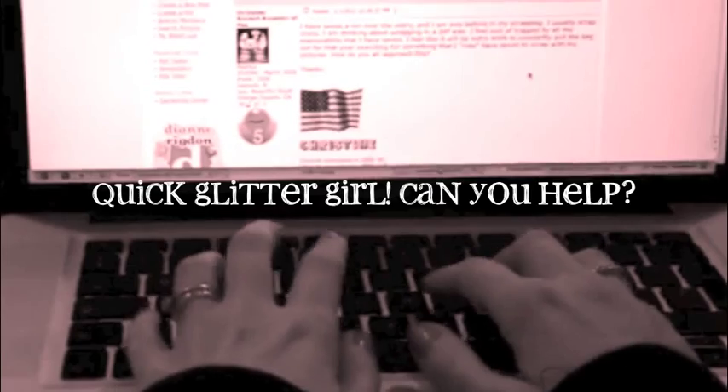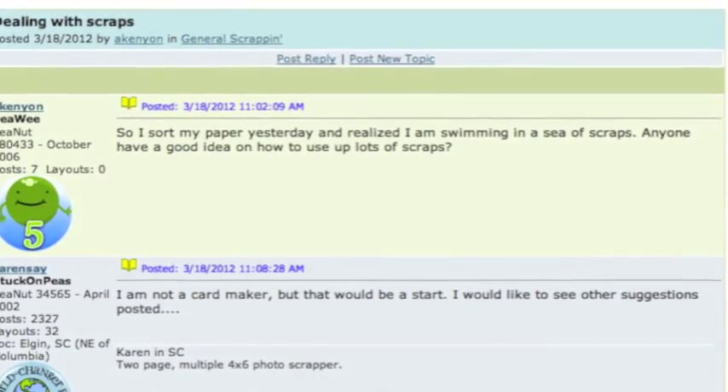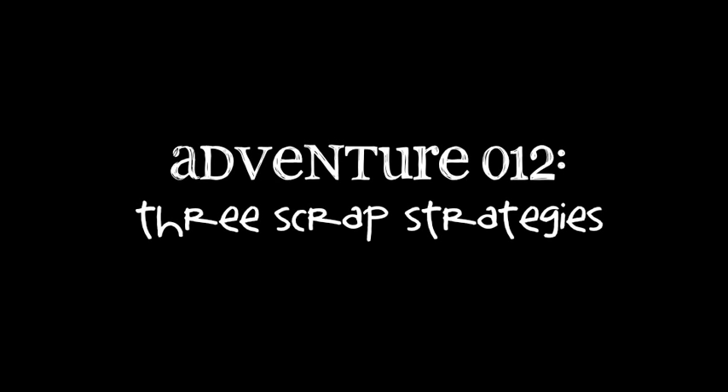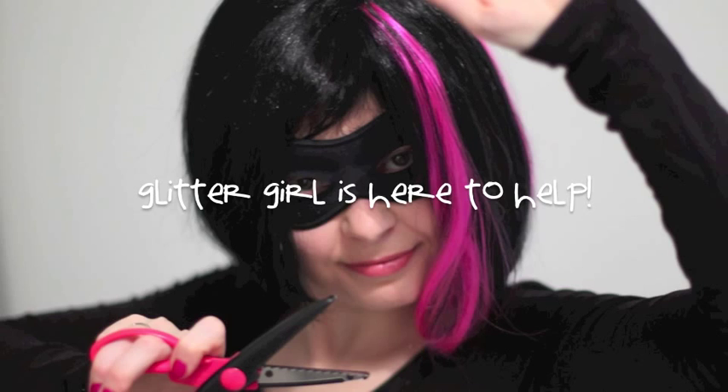A viewer writes: 'I sorted my paper yesterday and realized I'm swimming in a sea of scraps. Does anyone have a good idea on how to use up lots of scraps and offcuts?' Little girl, can you help with a scrap strategy? Of course!